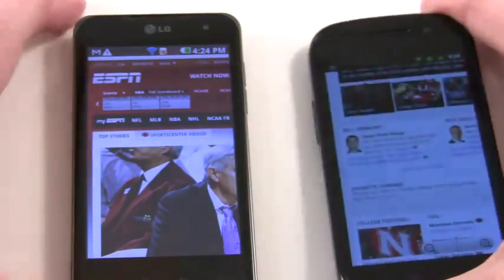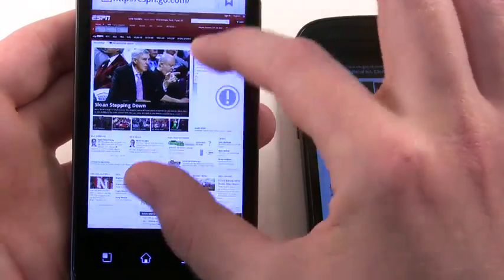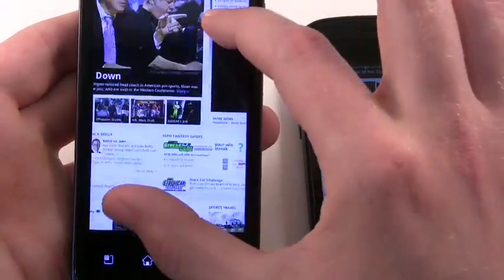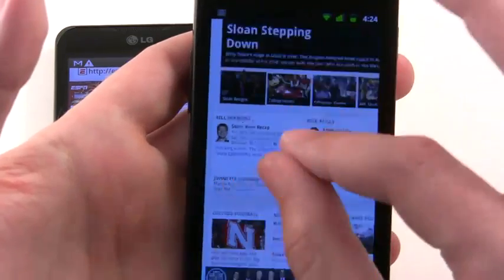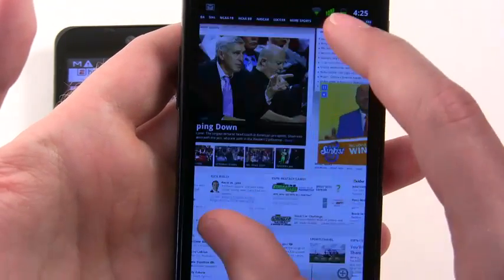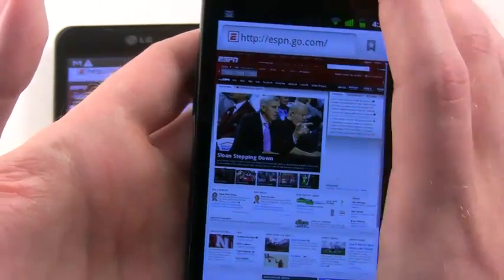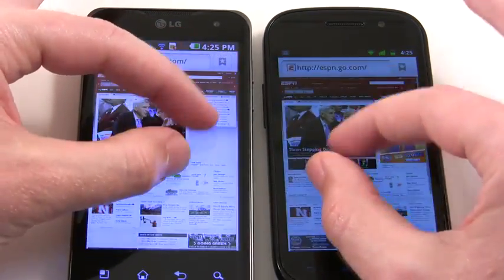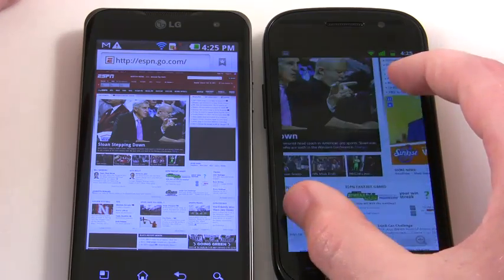Now let's show you pinch to zoom and see how these compare. Pinch to zoom on this one is pretty smooth. You can see it's pretty fast whenever you dive in, dive out. Pinch to zoom performance pretty good on ESPN.com. I just picked this page because it's a heavy page and people wanted to see it. This one seems to be a little bit more responsive, the Tegra 2. Nexus S though is pretty good performance.